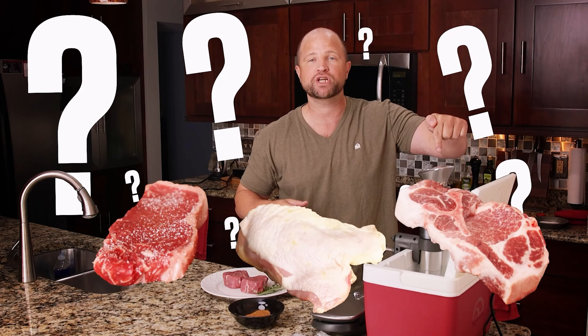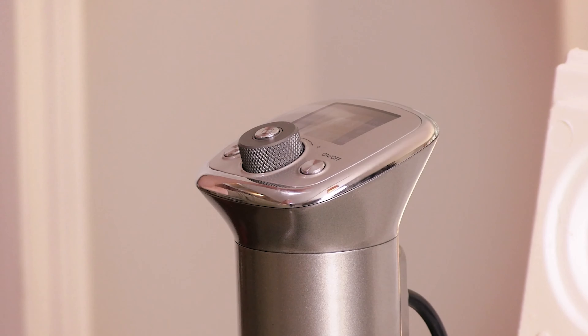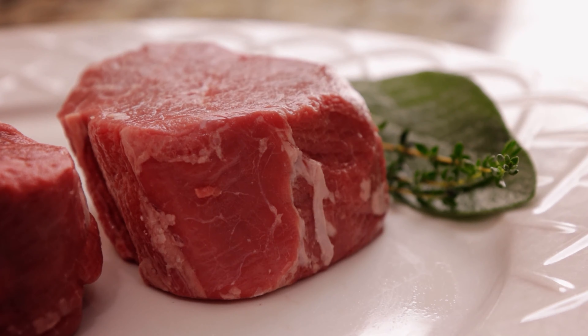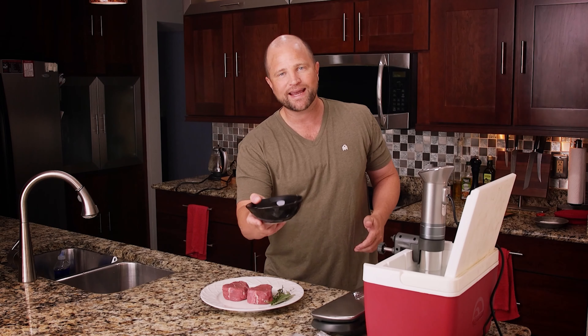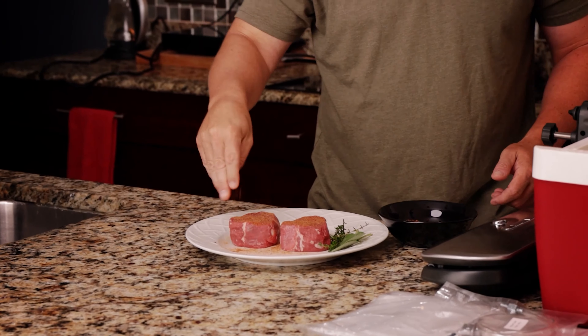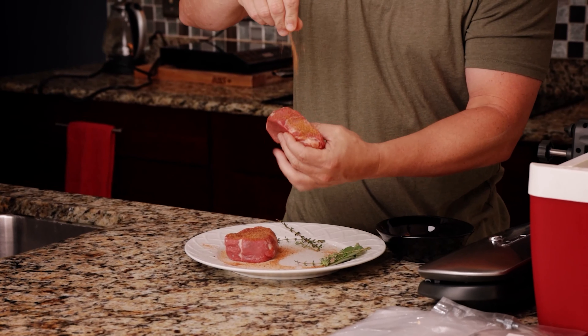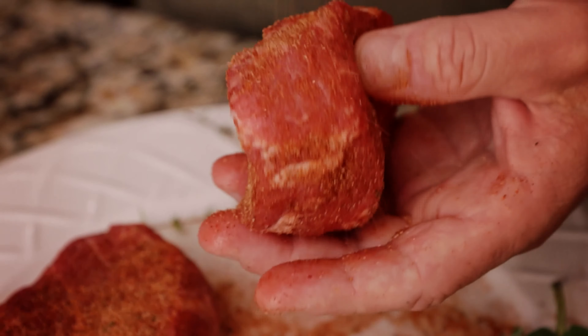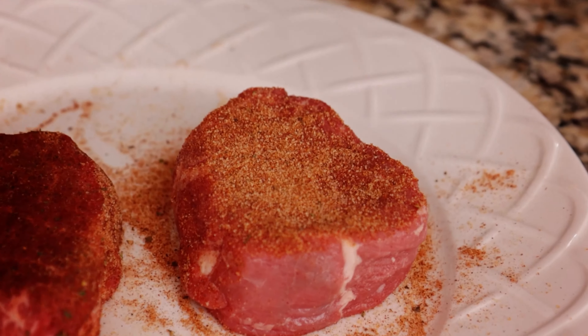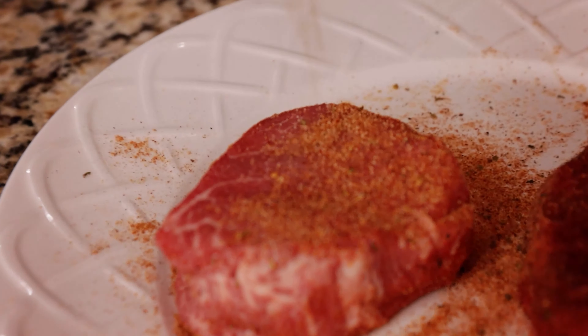One of the biggest pains for me anytime I sous vide is remembering how I cooked it last time. There are different temperatures for steak, for chicken, for pork — and the neat thing about this machine is it keeps all those presets right in there. Speaking of preferences, the first thing we need to do is get these steaks seasoned. I'm using a little Big Tasty steak rub — a free rub available on our website — that I've kicked up with just a little bit of ancho and chipotle peppers. Get that sprinkled on all sides of the steaks and don't be afraid to over-season, because a lot of these seasonings are going to get lost as we cook.